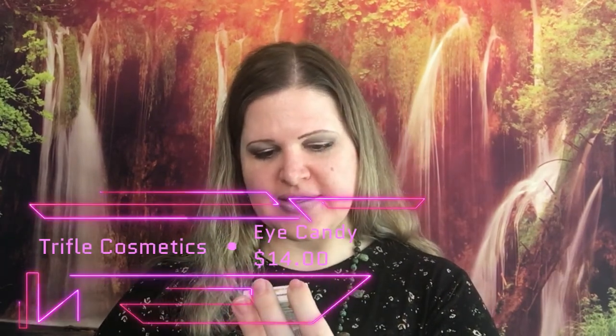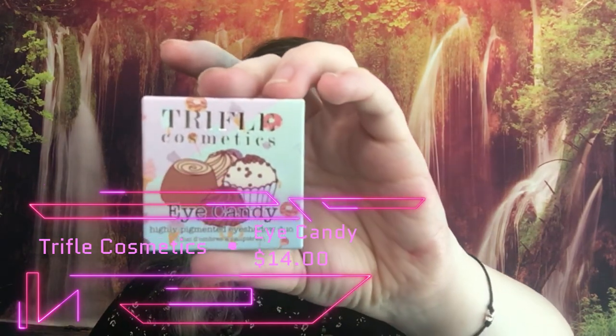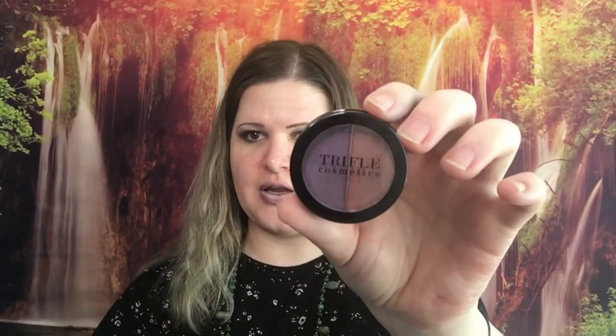It's really, really pretty — it's kind of a brownish red but more on the red side, maybe a rose. The last thing in the bag is an eyeshadow from Trifle Cosmetics called Eye Candy, and it retails for $14. I have received these eyeshadows before — not in this color, but I've received the duo eyeshadows before and I really love the formulas. They work very nicely, so I can recommend them.